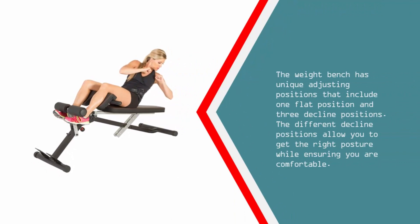The weight bench has unique adjusting positions that include one flat position and three decline positions. The different decline positions allow you to get the right posture while ensuring you are comfortable.